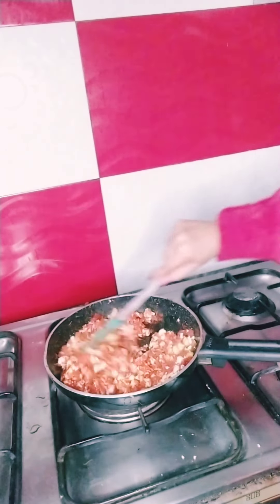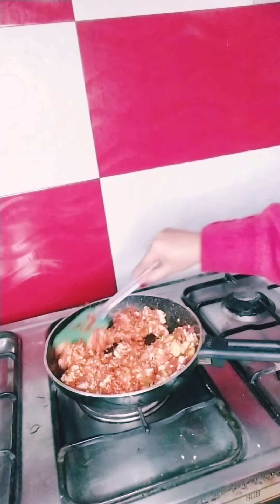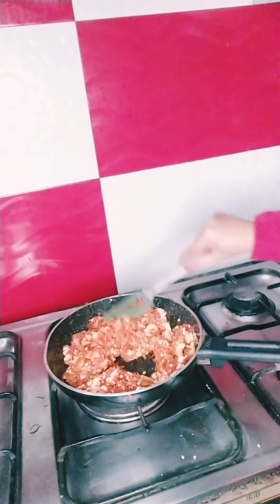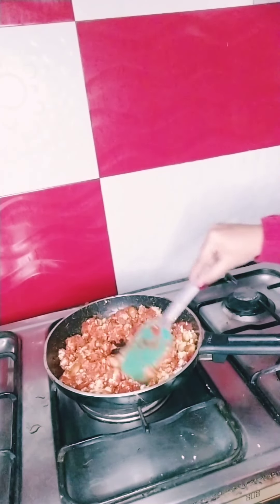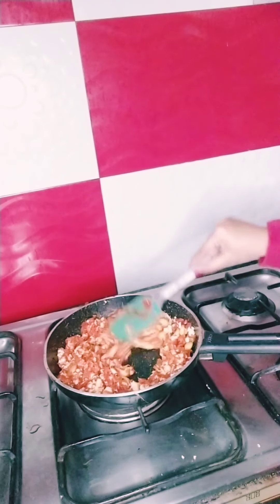Let's try it — so yummy and full of nutrition! It's good for your skin health and for your hair. The vitamin A in the carrot is quite necessary for your hair.